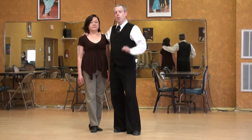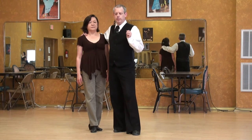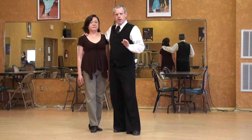Argentine Tango lecture series. One way — our way — of presenting the crusada, the energy.